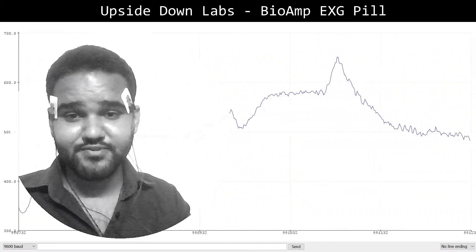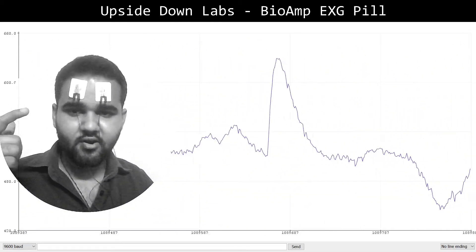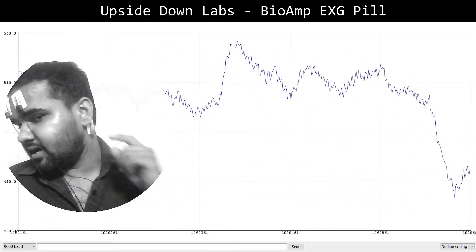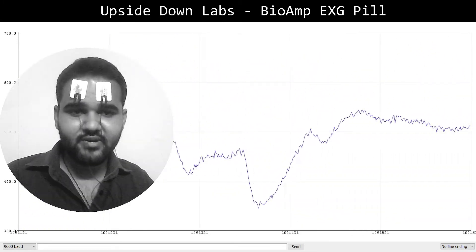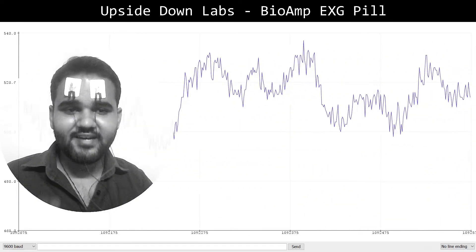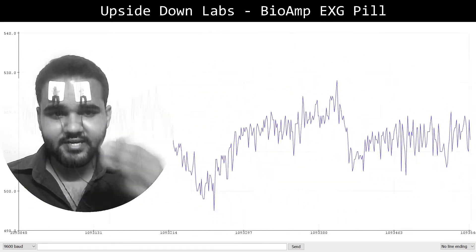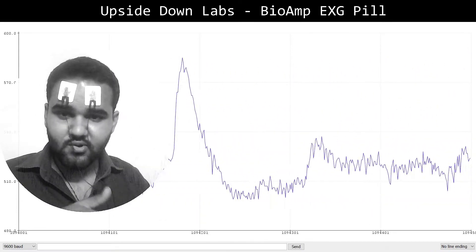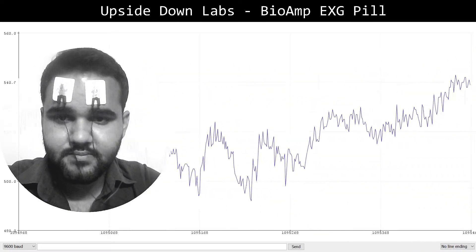So that was the EOG. Let's look at EEG now. To record EEG from the frontal cortex of the brain, I have connected the sensor electrodes to the forehead — the reference electrode is still behind the ear. It will be pretty hard to differentiate between different types of EEG signal just by looking at the raw signal, but I'll create a dedicated video for all biopotential signals later. For now, we'll try to differentiate between eyes closed and eyes open.